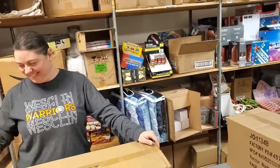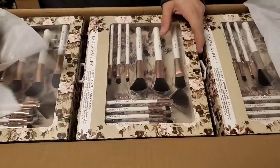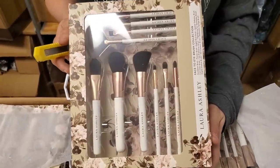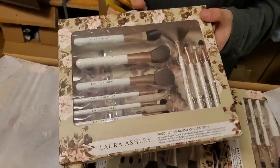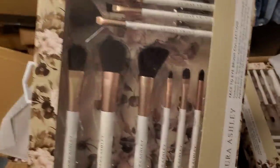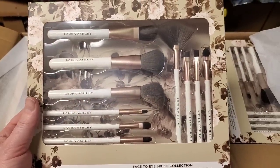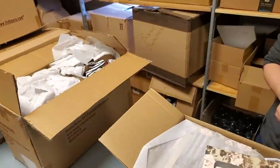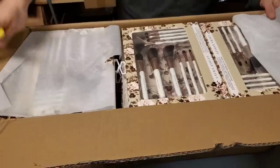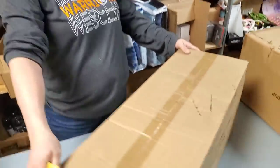Heavens to Betsy — that's kind of our whole show, isn't it? Creepy or fun — are we creepy or fun? We're clean, I'll tell you that. Paul took a shower today. Brush collection — Laura Ashley. Face to eye brush collection: foundation brush, powder brush, angled brush, eyeliner definition brush, concealer brush, eye brightener brush, highlighting fan, eyeshadow brush, angled shadow brush, eye contour brush, and the eyeshadow brush. So we got the hand cream over there and the brushes.